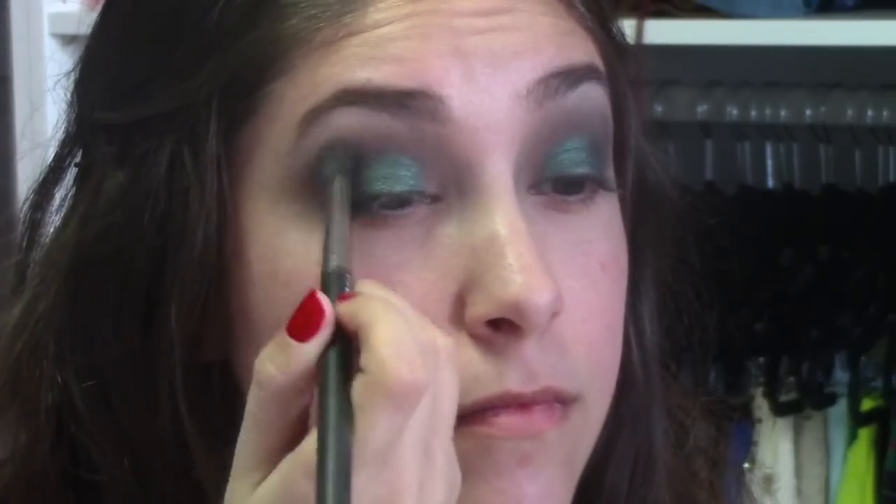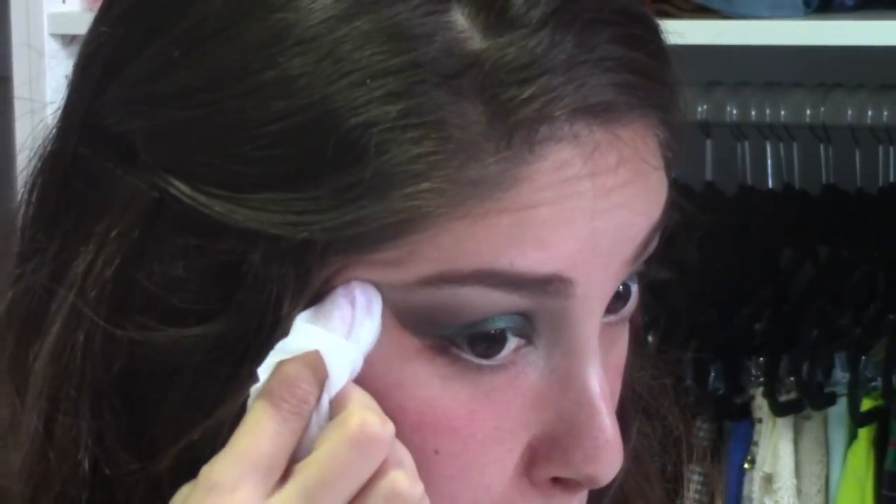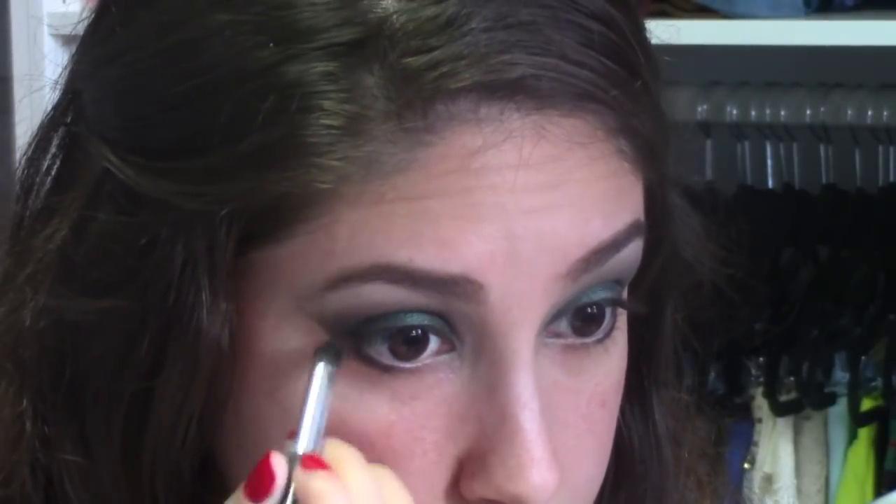Then I'm going to go back in with MAC's 224 blending brush and the color Wheat Wines, and just blend this all nicely one last time together. Before applying my foundation, I always like to get a wipe and just clean out any fallout and create a perfectly angled line, unless you want to keep the round eye — but for this look, I'm going to go with the angled eye. Then I'm going to take my pencil brush once again with the color Smokeout and apply some right underneath the bottom lashes.